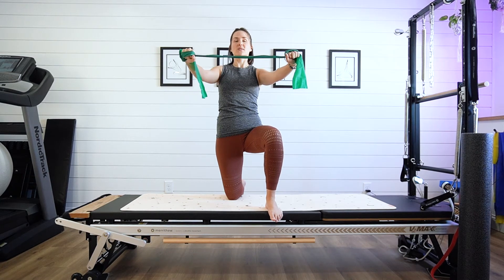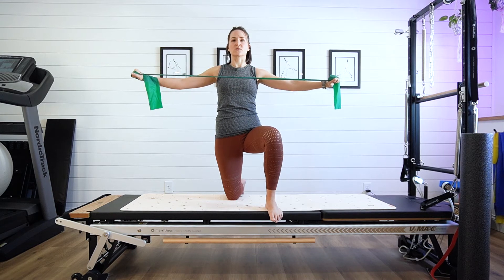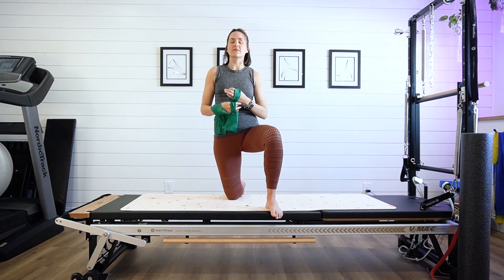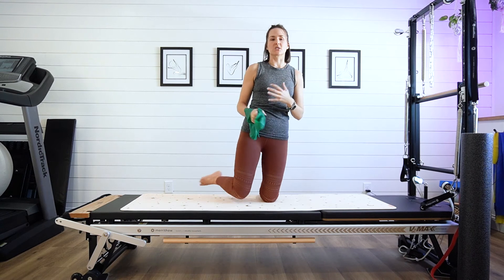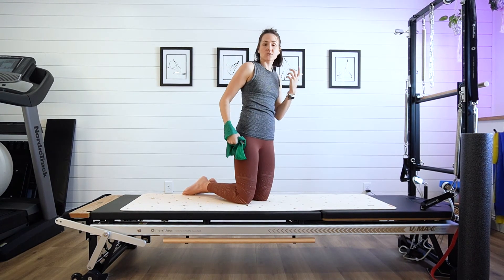I'm nice and strong, gentle squeeze of the glutes, abdominals are engaged. Exhale as you squeeze those shoulder blades together and focus. What we're really trying to focus on is that upright position, so we're not going into that flared rib position, and that gentle squeeze of the glute.